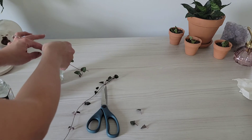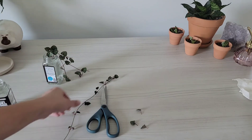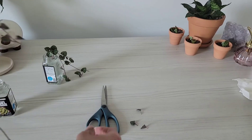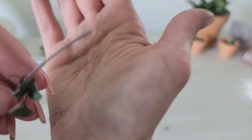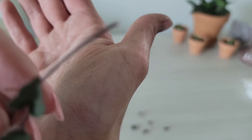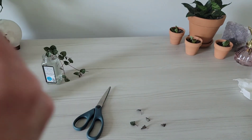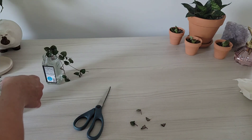This water propagation method is really simple — cut it, put it in water, and change the water every couple of days to keep it clean. I'll keep propagating the string of hearts until I get a full pot. You can see this one has a little bit of liquid on the inside of the stems and little vines.